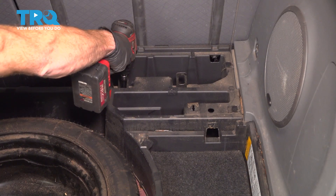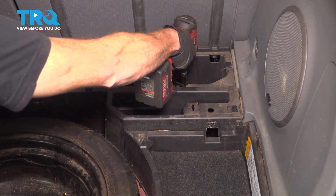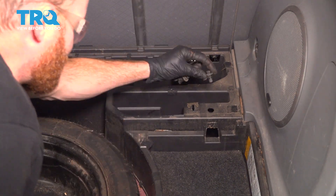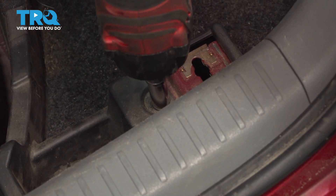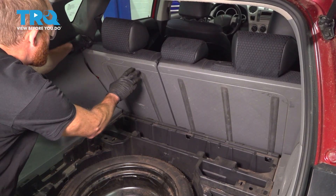Let's make our way across. Switch back to your 10-millimeter and make our way to this corner. Continue on by folding down your rear seats.